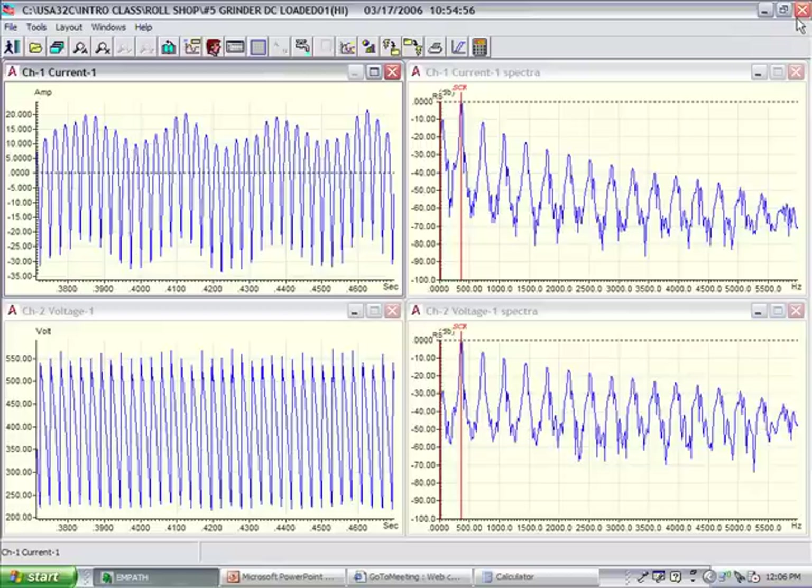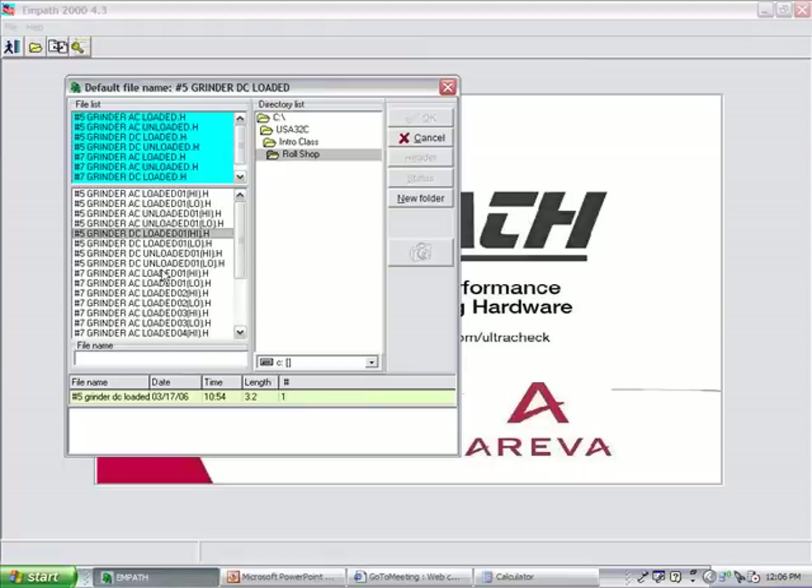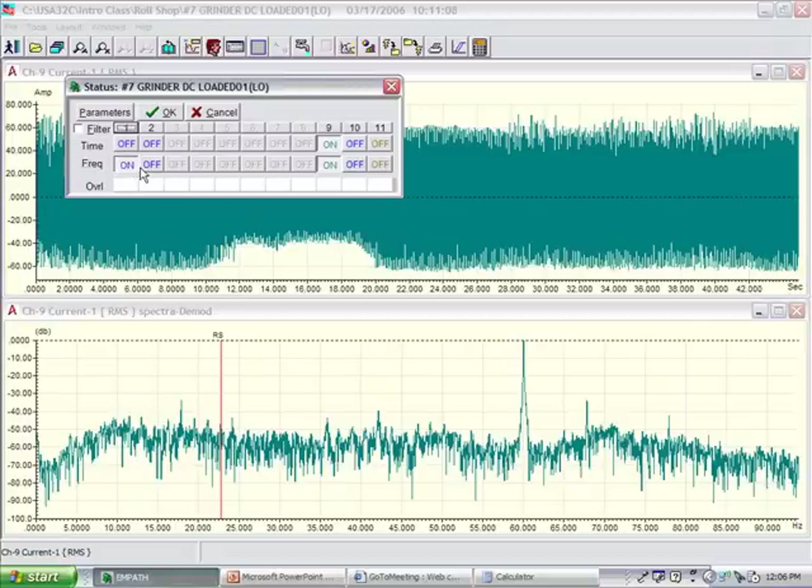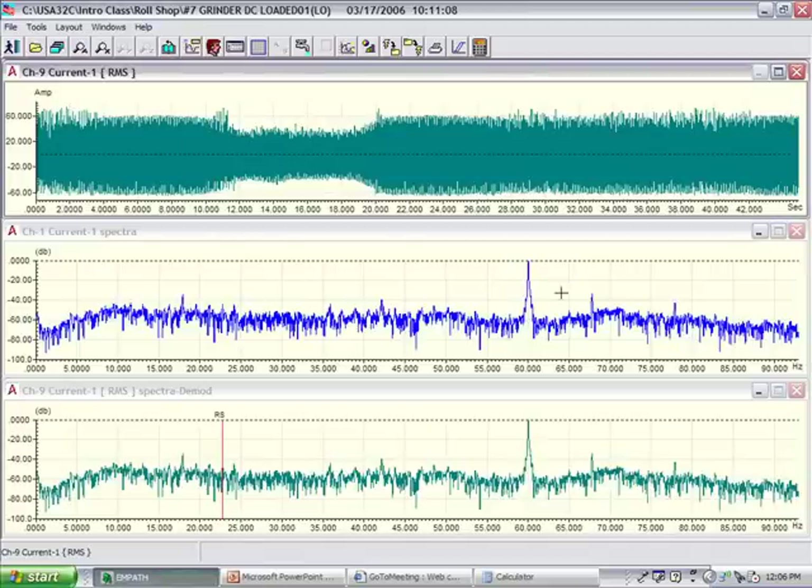A problem that I see quite a bit of is just a little bit different from that. Let's come down to number seven. I have two issues here. First, in my demodulated spectrum, you can see a fairly high 60 hertz peak. I also see a fairly high line frequency peak that I should not see on the outboard side of the drive. And you'll notice at the top that I have about 60 amps of AC current flowing from the drive into the electric motor.